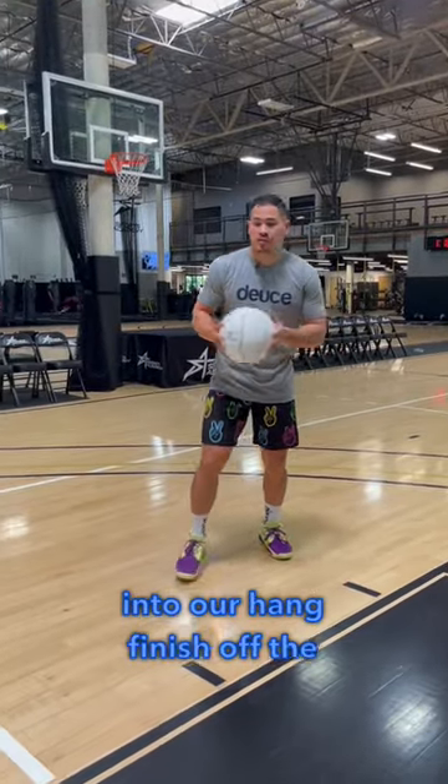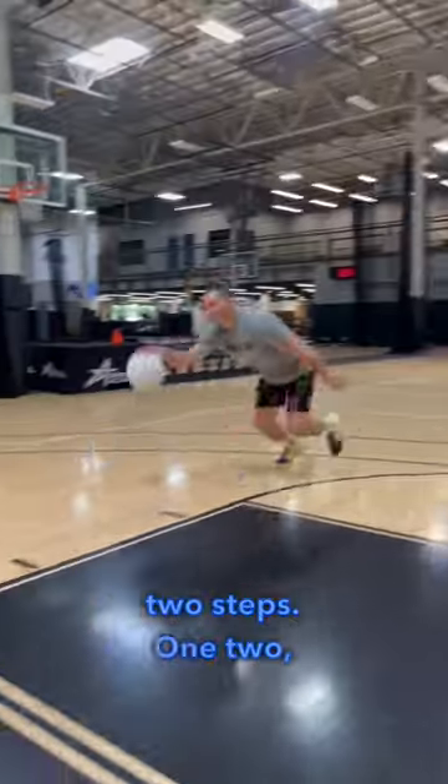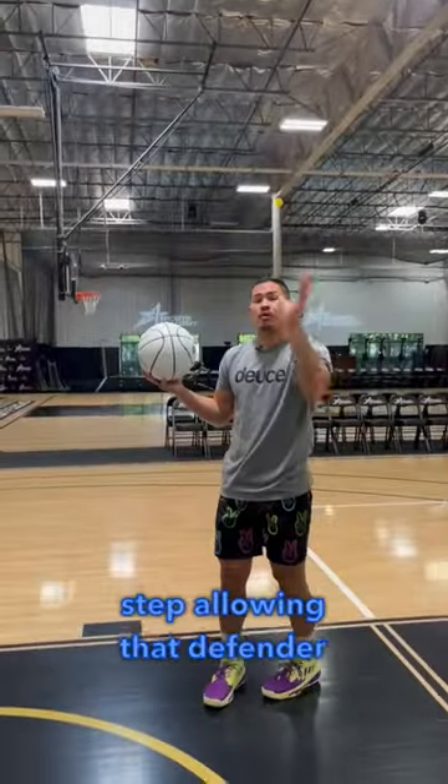Right now, we're going to be getting into our hang finish. Off the bounce, we're taking two steps — one, two — controlling that second step, allowing that defender to fly by.